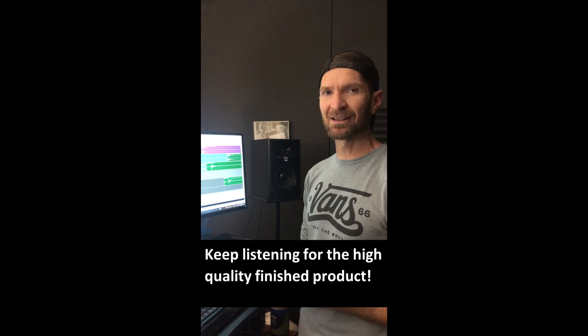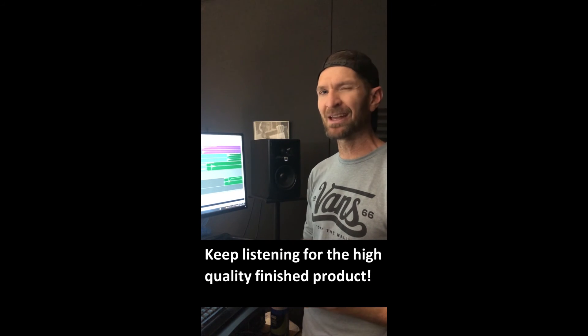Thanks for watching, and keep on listening for a little clip of the music bed and go to the blog to download it.